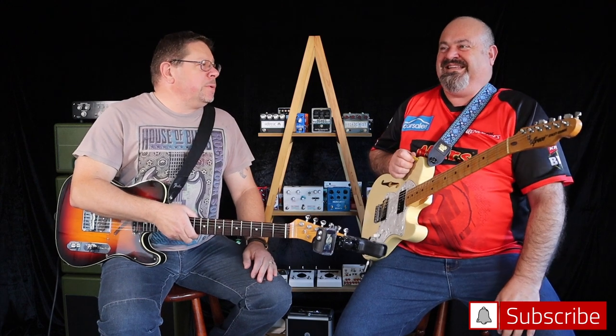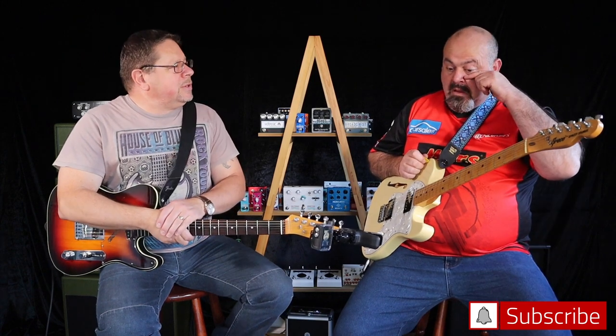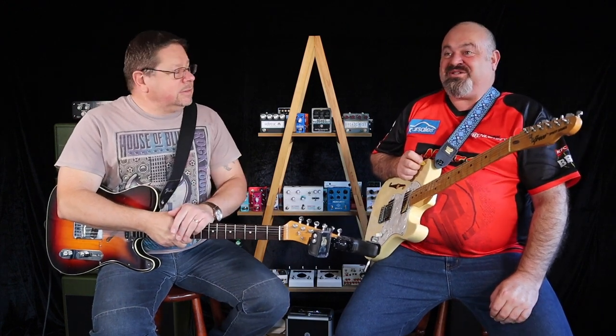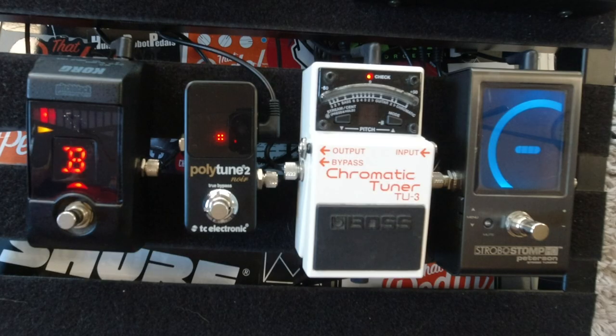What's the most important pedal on your board? A tuner. You can tune a piano but you can't tuna fish — it's the old saying, it's funny because it's true. And you've got a new tuner. Everyone's carrying on about these strobo tuners.